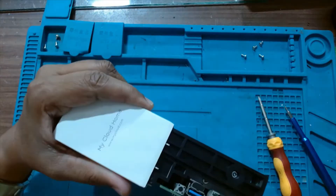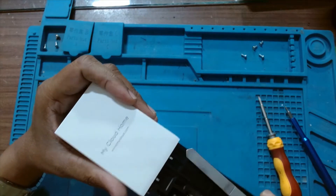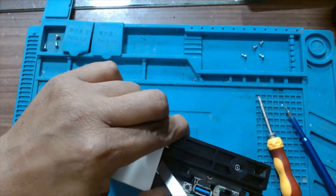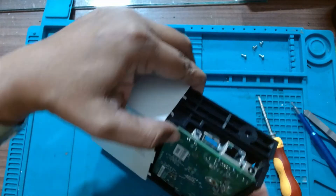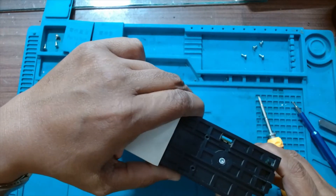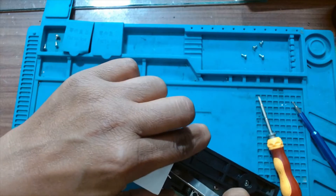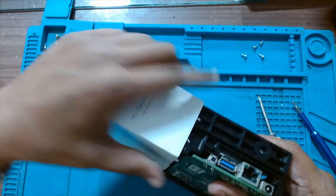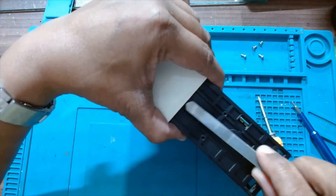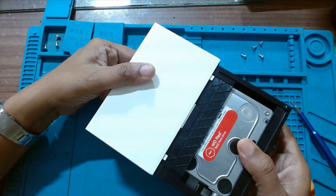Meanwhile we will just remove the yellow cover from it. We have to just pry it out. There is a small retention plastic holding that piece on both sides. Once you have released that latch, this will easily slide out.